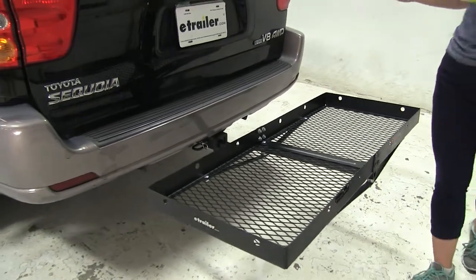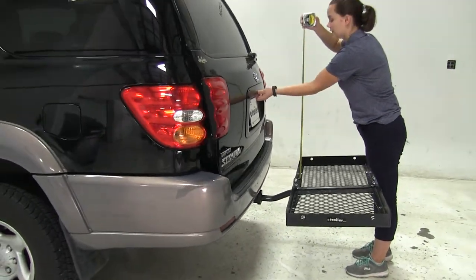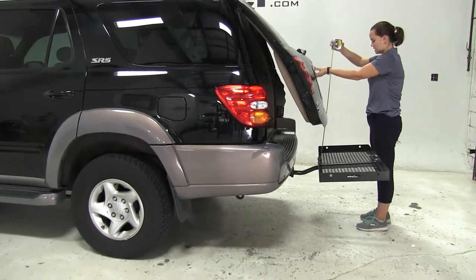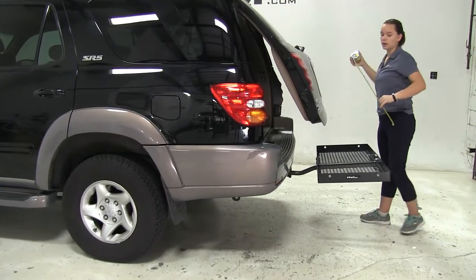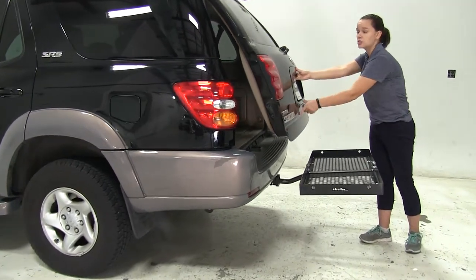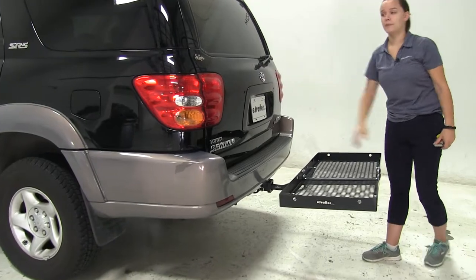The next thing we'll check is our hatch breakover point. This is going to be the point at which anything stacked on our carrier might make contact. It's going to be about 16 inches, so just keep that in mind whenever you're loading up your gear. You might want to move anything that's higher than 16 inches off of your carrier before you open up that hatch.